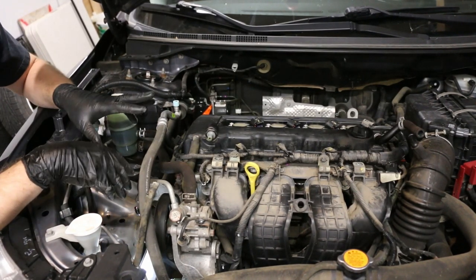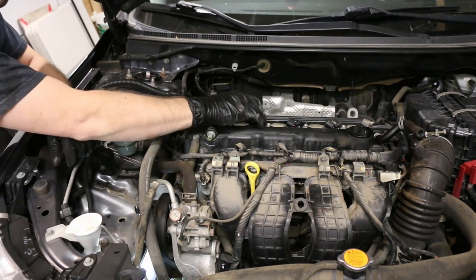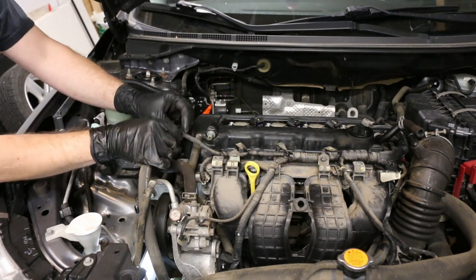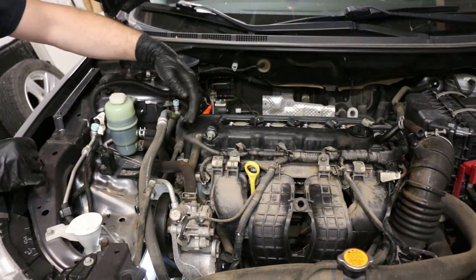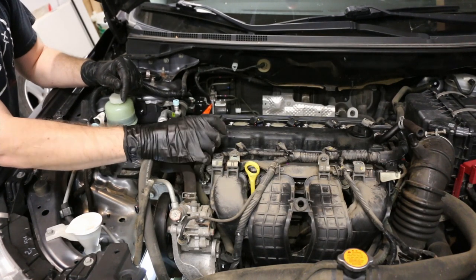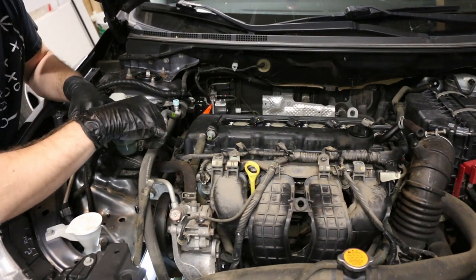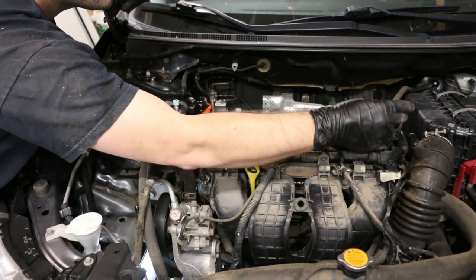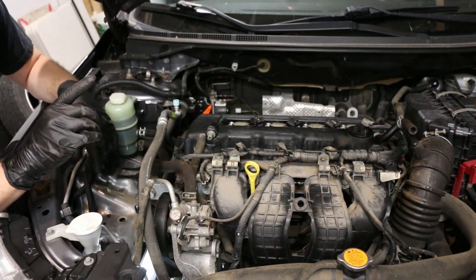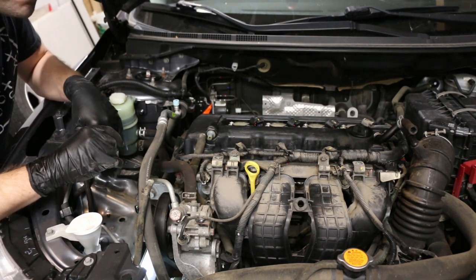Got the reservoir out without making a mess — I was able to tilt it enough. I've unclipped all of the coils, which is just a simple clip. There's a couple of these clips that squish out. I pulled the PCV valve out and took the other one off the air intake side. Everything is ready.